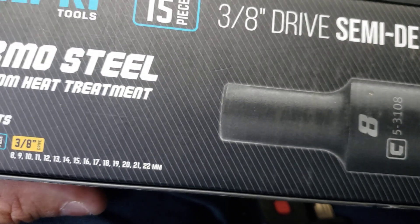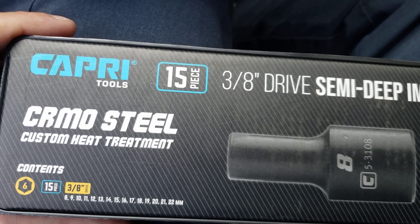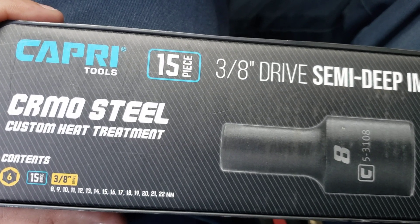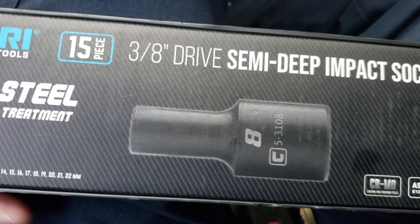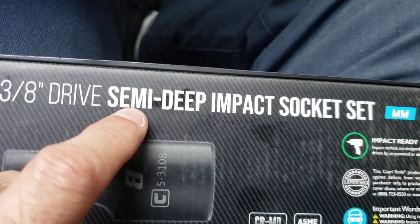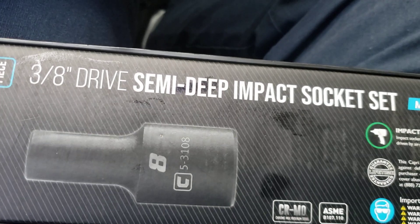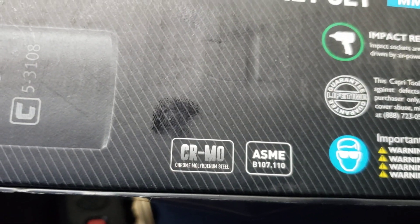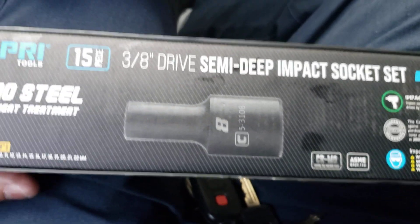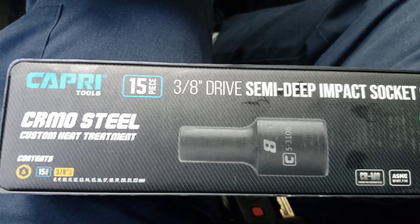I've heard a lot of good reviews about the Capri name — lots of good reviews. So check these out guys if you're looking for a nice semi-deep impact socket set. They're not that long and you can get into a lot of tight spaces with these. Alright guys, that's all I got — like, share, subscribe, and God bless. Take care guys, have a good day.